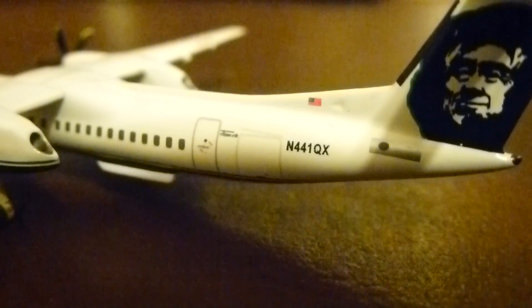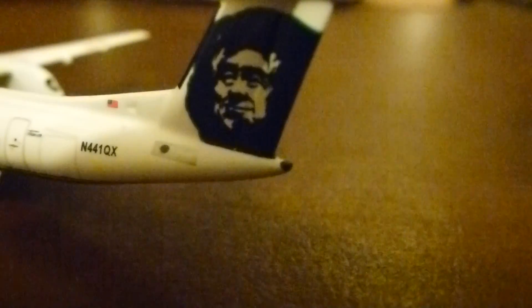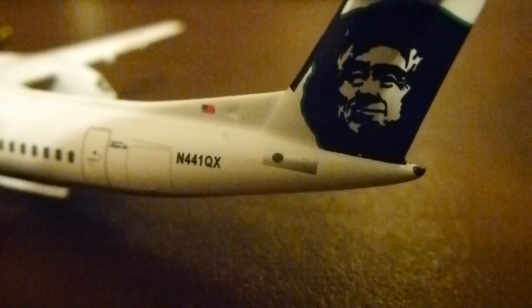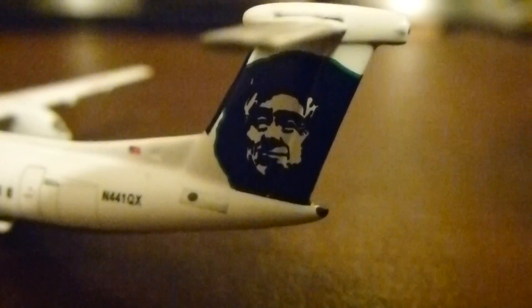The registration reads November 441 Quebec X-Ray. You've got a nice APU detail — you can even see the little intake for the APU right there, which is really cool. There's an American flag and of course your Alaska Eskimo logo on the tail. Then you've got your horizontal tailplane and some good detail behind the engines as well.